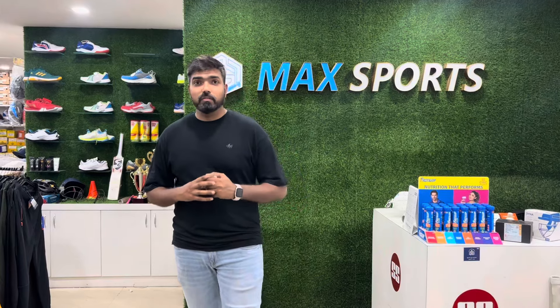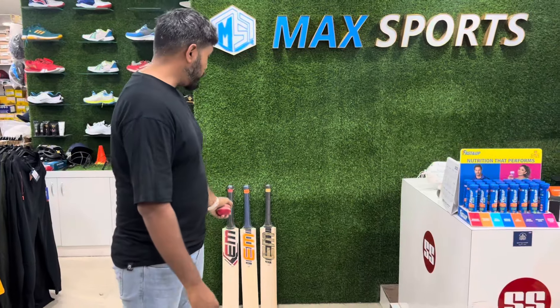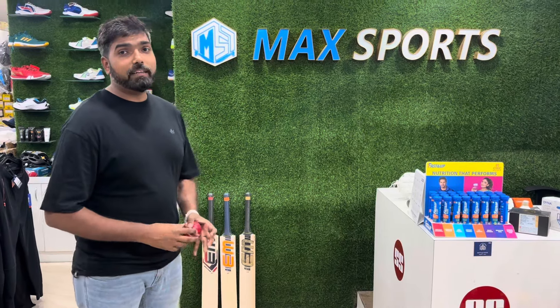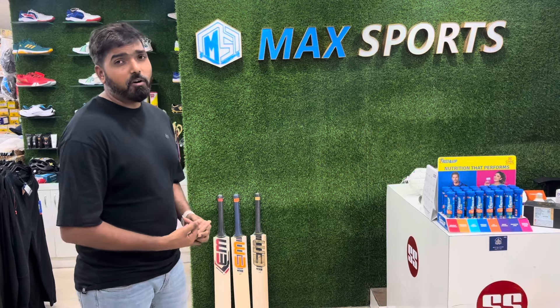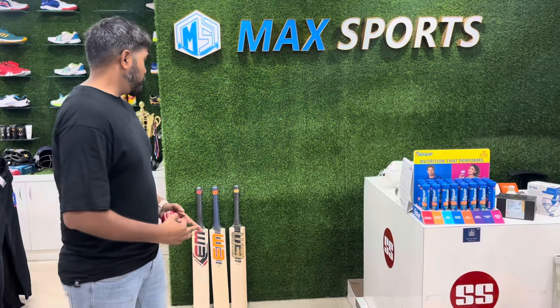Hey guys, this is Rohan and welcome back to the Max Sports. Hope you guys are doing well. Finally today we are here with some different brand - EM. We're going to summarize this: I'm going to show you grade one, grade two, and grade three bats from EM, and all three are handpicked with very beautiful grains, amazing punch, and very good balance.